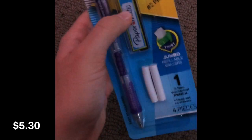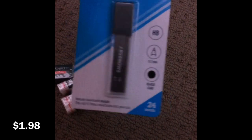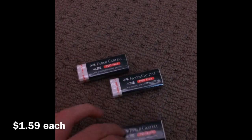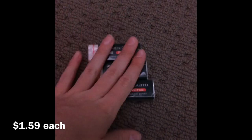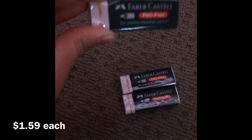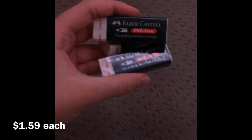In the pack there are leads and erasers for the pencil. I also got some more lead to go with it — it's really good lead, I've used it before and highly recommend it. Then I got these three Faber-Castell erasers. There are so many different erasers and some of them just don't work well, but Faber-Castell makes the only really good ones in my opinion. They're pretty cheap as well.